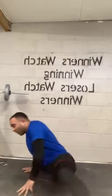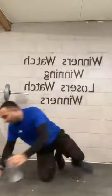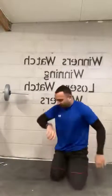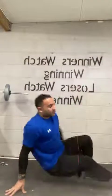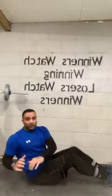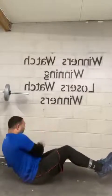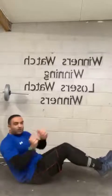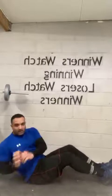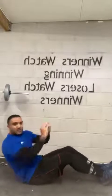We're going to do another 30-second break. Next one will be a Russian twist, then a plank. Five, four, three, two, one. Let's begin with a Russian twist. Nice and steady. If you want to go into the V position, no problem — keep your legs nice and steady, side to side. If you want a weight in your hand, that's fine. Ten, nine, eight, seven, six, five, four, three, two, one.